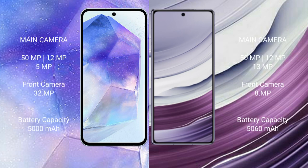Samsung Galaxy A55 rear triple camera setup: 50MP plus 12MP plus 5MP, and front camera 32MP. Huawei Mate X5 rear triple camera setup: 50MP, 12MP, 13MP, and front camera 8MP.